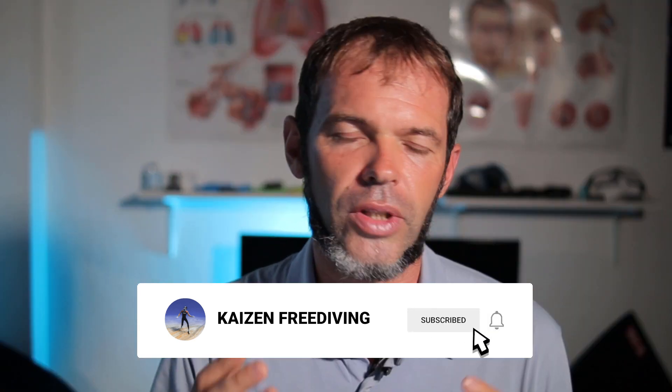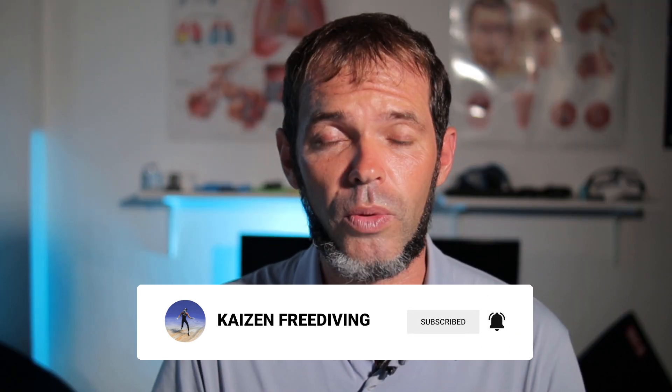I have already dived with it a few times — maybe around 10 days already. I dove with it before doing my review because as soon as I checked it on my neck, I just had to use it. The only problem I have with this neck weight is that I have to check from time to time that it's still there, because it's almost like you don't feel it. It's so comfortable that I forget I'm wearing it.